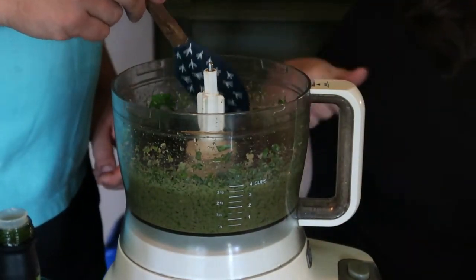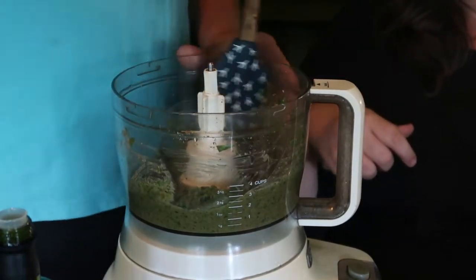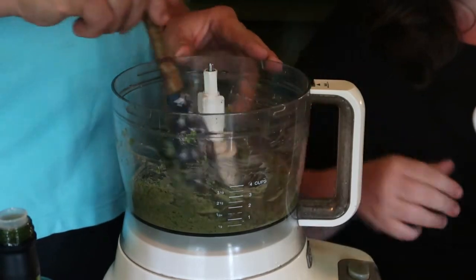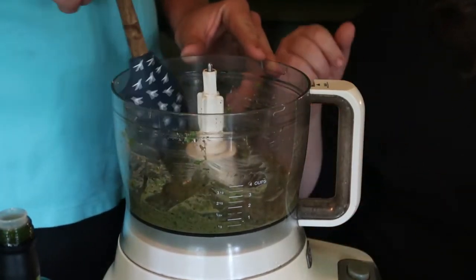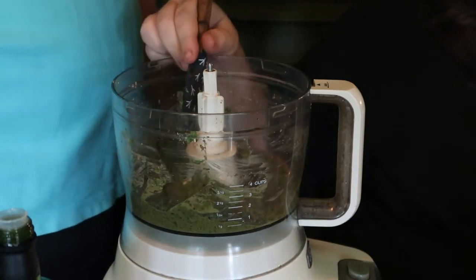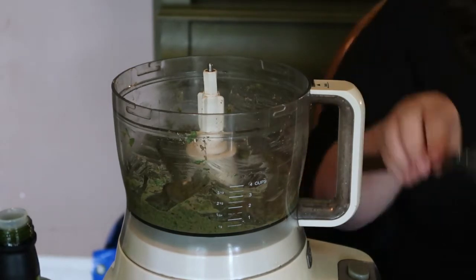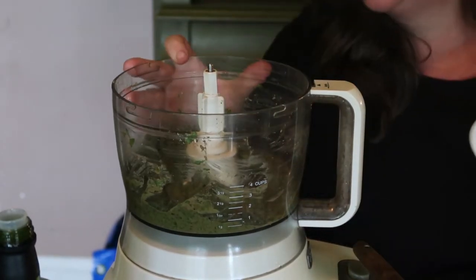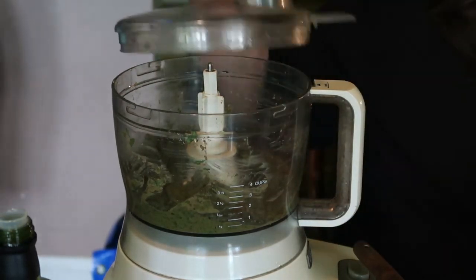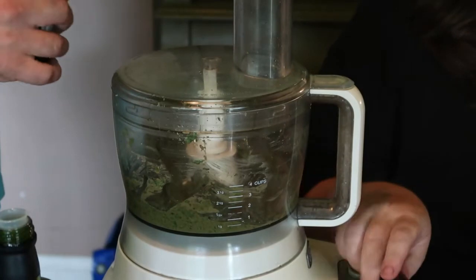Christopher's going to scrape down the sides because there are some pretty good chunks of leaves in there that we want to be more ground up. That's good, and it definitely needs some more oil, so let's grab another thing of olive oil. Check your consistency while you're doing it — you may need more or less than the recipe calls for, so keep checking the consistency.